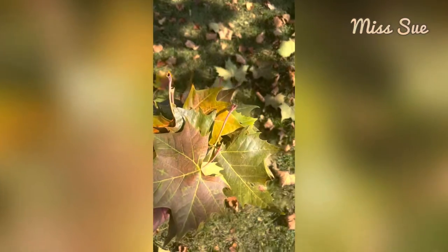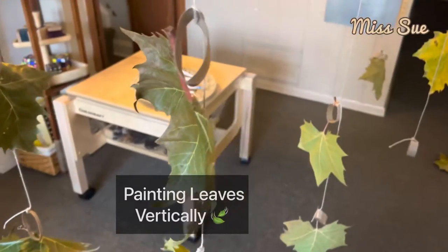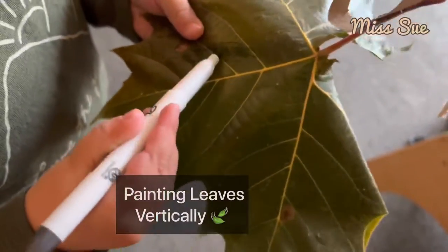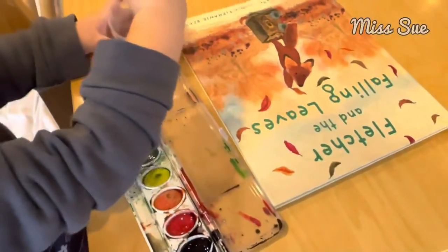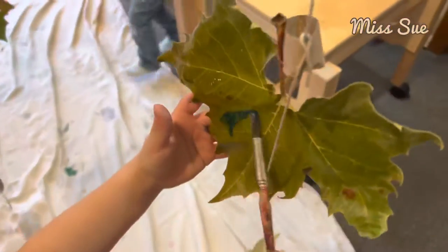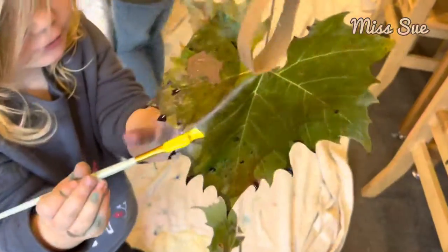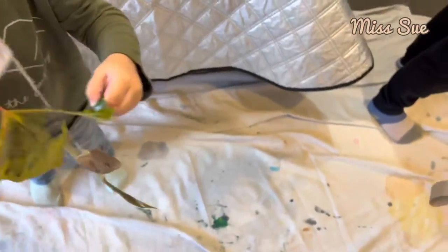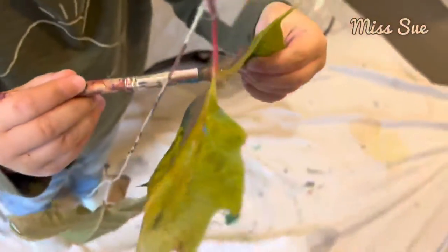We're collecting these because we're going to do some fun projects with them. It's right down here where I paint it down here. I'm making a lot of blue because I like blue. So much colors.